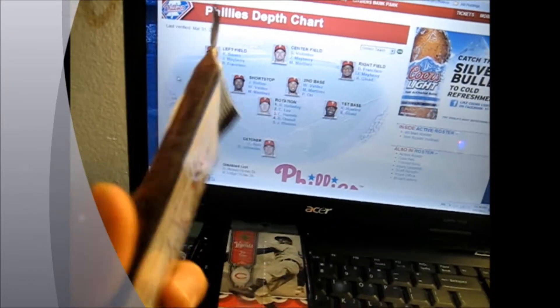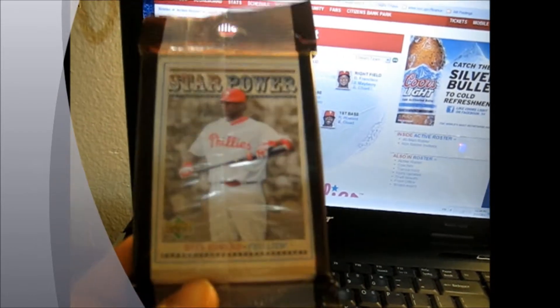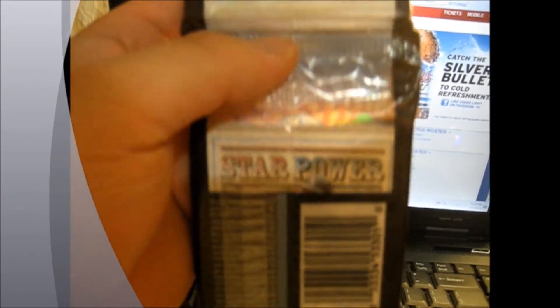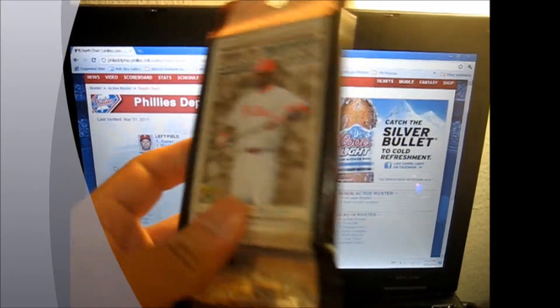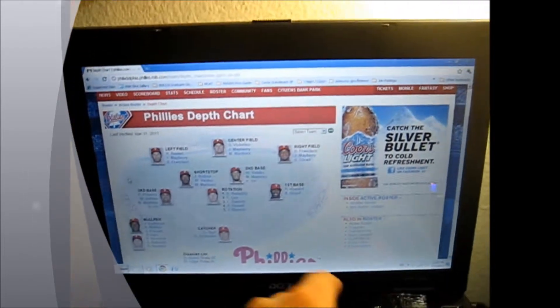And for the 2007 Series 1 Fat Pack - Star Power inserts. I believe the bottom one is Jermaine Dye, but the reason why I got this was, of course, because of the Ryan Howard. I just took this one straight up. So let's open them up.